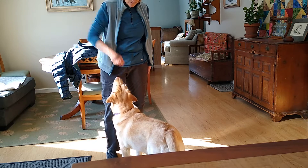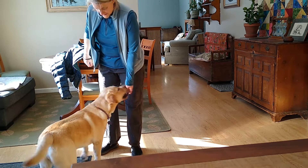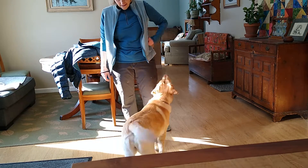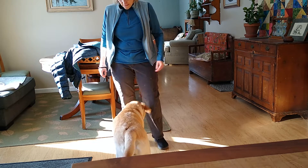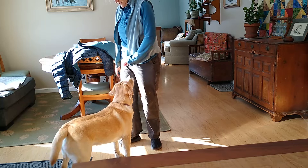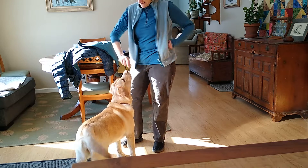Taking from both pockets so she's not gravitating towards one side, just wanting to see how she does. In front spin — nice, she's coming to the left for that treat. Turn — nice. I might always feed from the pocket that she's not looking at. Spin — good girl, keep her guessing. Turn — seems to be working.